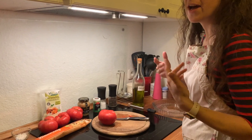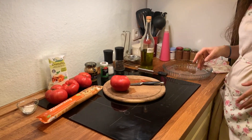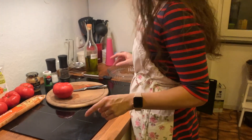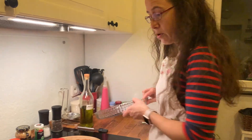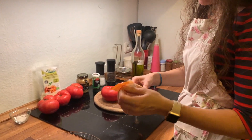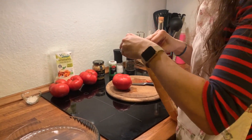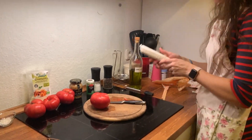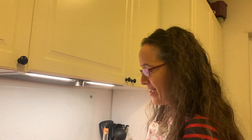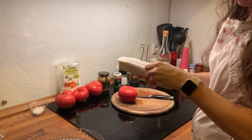I taste test them all before cooking, just in case — because if a tomato has blight, you can taste it. One of my colleagues is vegan, so I'm not doing the recipe exactly as I normally would. Normally I'd make the crust myself, but in this case I bought a flaky vegan crust. I have no idea how this will turn out.